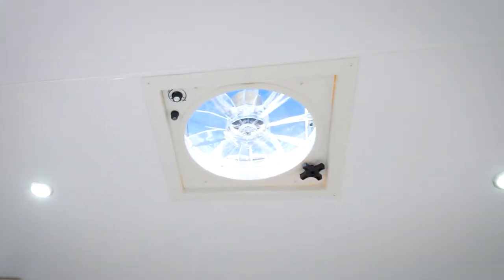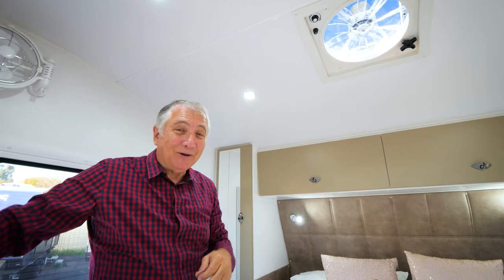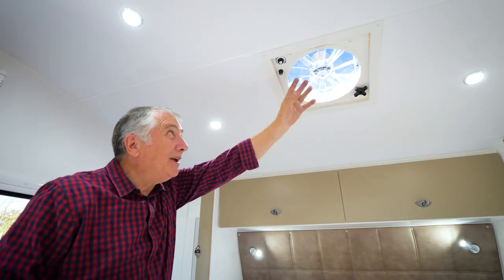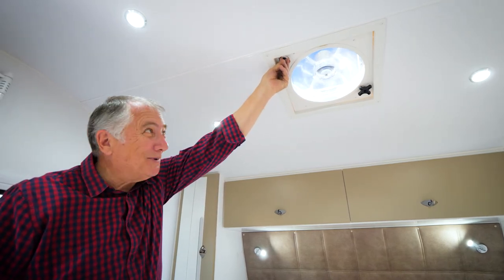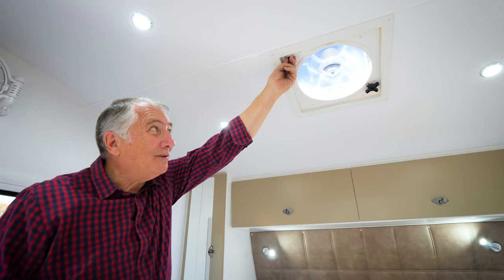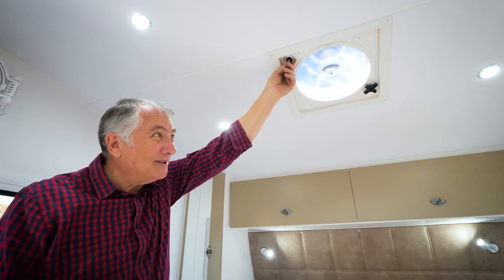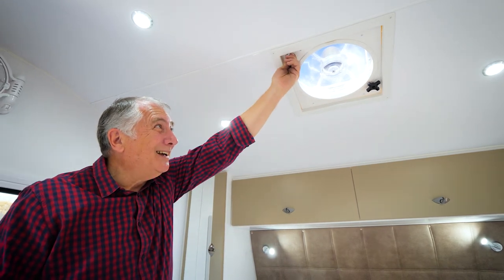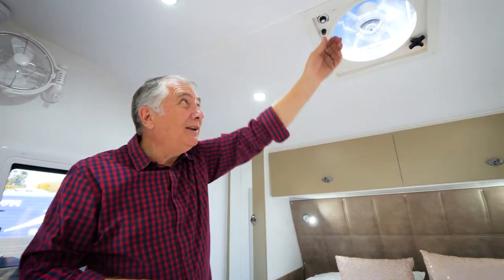Above your bed is another fan and this one either draws air in or exhausts the air through. If you've got the door open and want a nice breeze coming in, open up the vent and turn this — there's your fan with multiple speeds. You can have it nice and quiet while you're sleeping; it just gives you a nice little breeze. But you've got air conditioning anyway. It's a reverse fan — it goes either in or out.